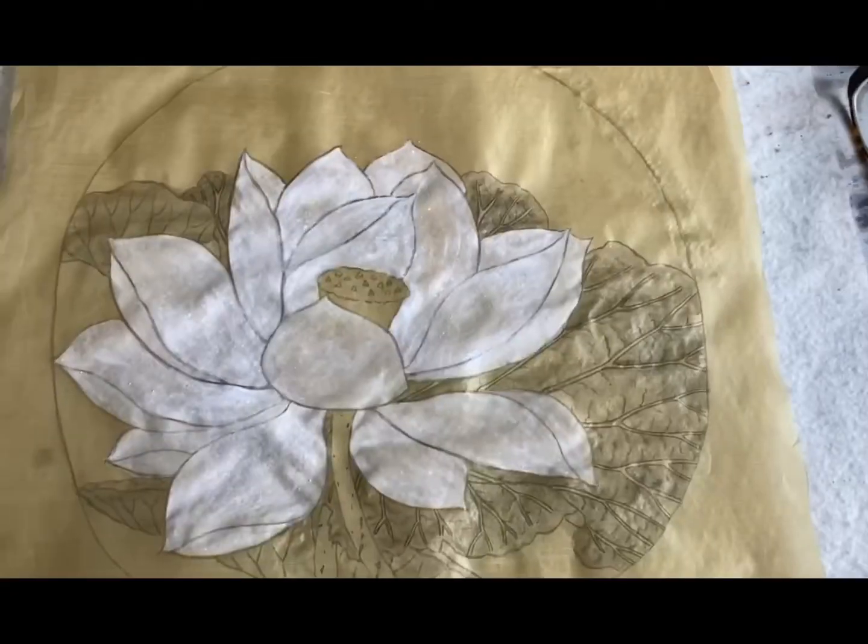You might ask why I put the white color on the back of the silk and not the front. Well, flower petals are usually very fragile and delicate. Also, underneath the sun you can see through each petal — that's what we want for the painting. It should look like a realistic flower petal — see-through, very thin, delicate and elegant.